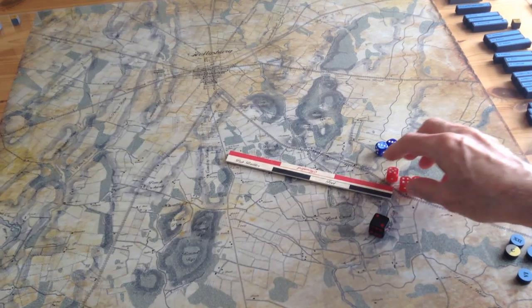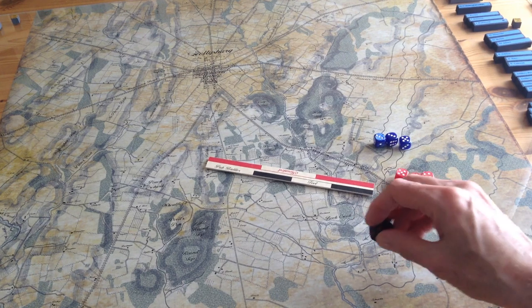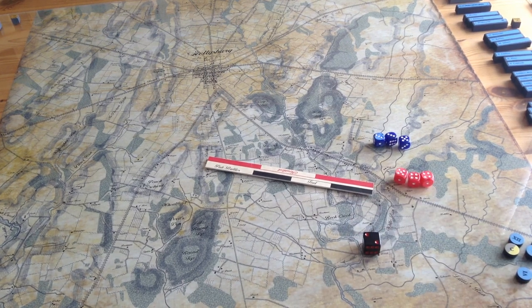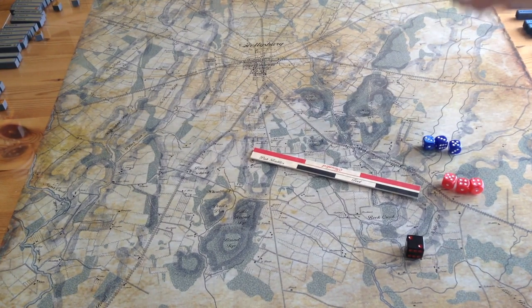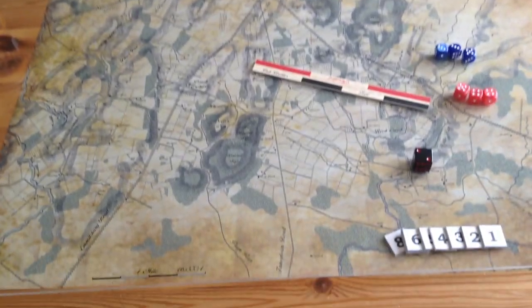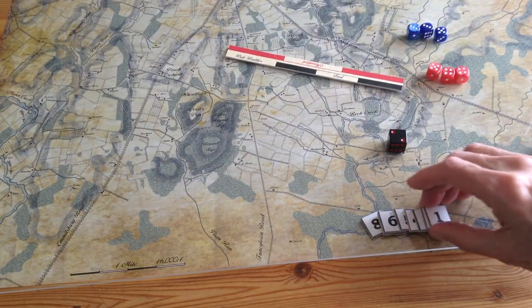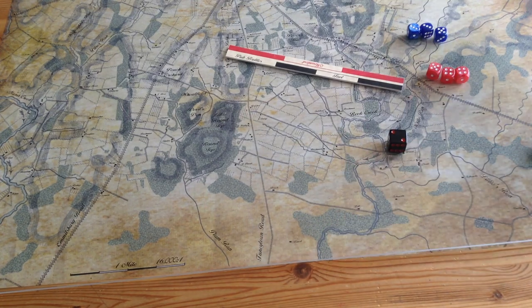You get three red dice for the Confederates and three blue dice. You get this black die, which I wasn't sure what it was for at first. I later found out it's used as a time record marker, but I decided to make my own little number markers. You'll need eight of them for the Battle of Gettysburg. The six-sided die didn't seem very good for that purpose — the number markers are just as efficient, so I'll be using those when I play the game.